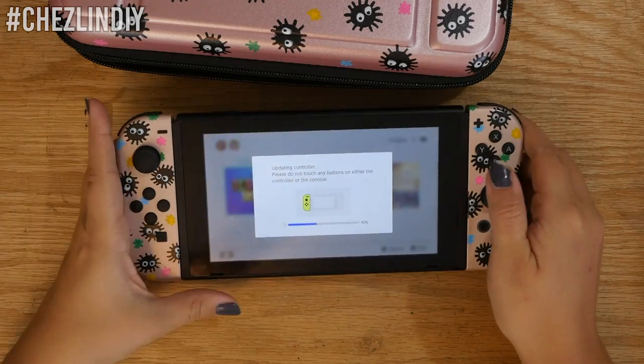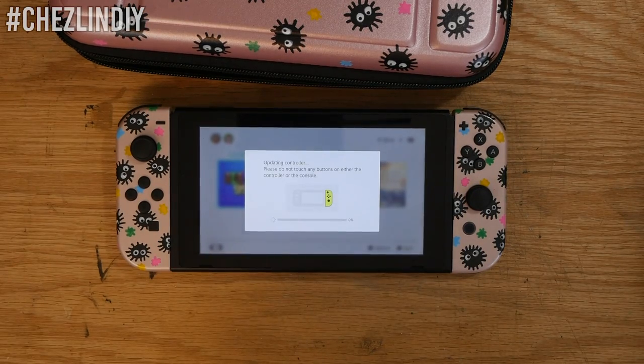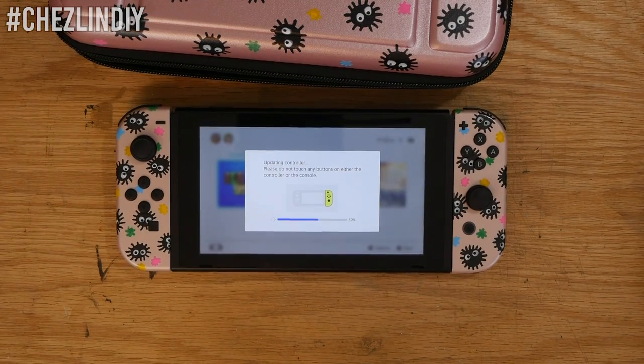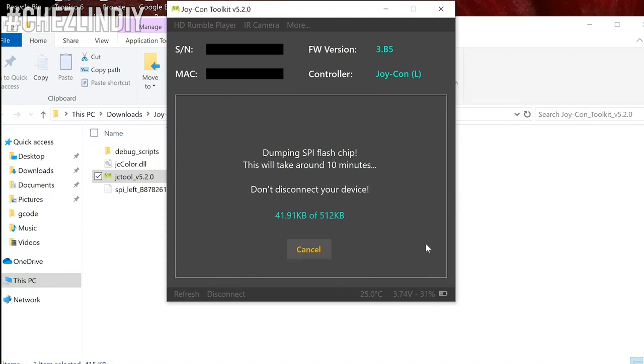When you connect your Joy-Cons to the Switch they're color-coded. Gray ones show up as gray, red and blue ones show up as red and blue, and mine came as neon yellow so they show up as yellow on the console. I found a cool program where you can connect your Joy-Cons and change their color — it writes it into the controller's code so they'll always show up as those colors, even at a friend's Switch. I'll leave a link below. The only downside is it doesn't work on Mac, so you'll need a Windows computer with Bluetooth. You connect the Joy-Con via Bluetooth, open the program, and I highly recommend backing up the controller first, which takes about 10 minutes per controller — but if anything goes wrong it's nice to have that backup.